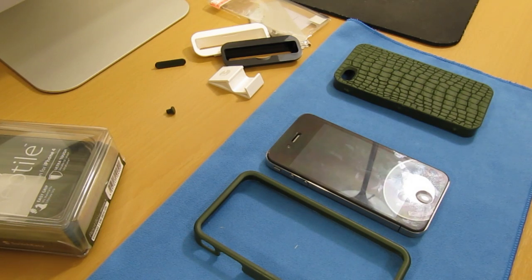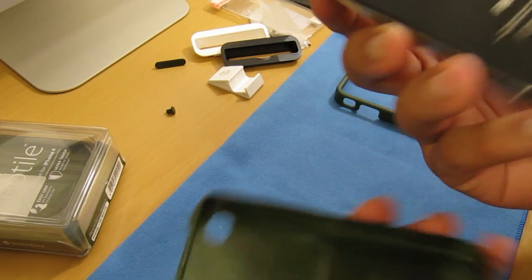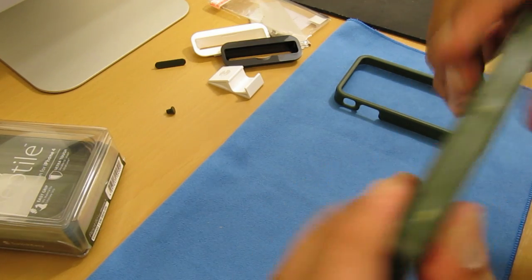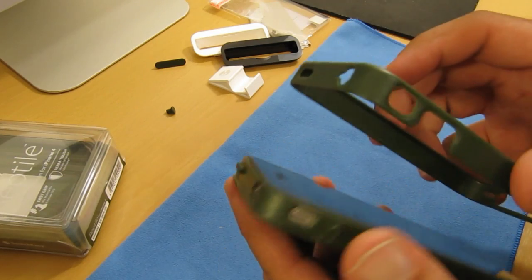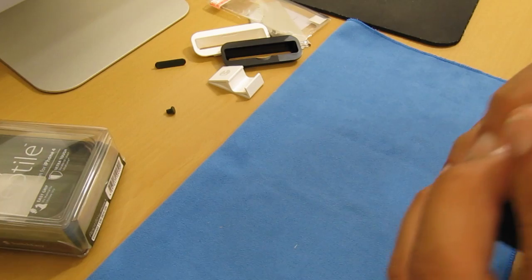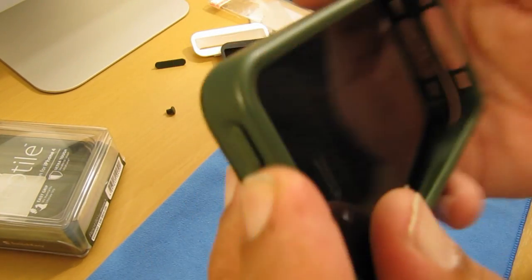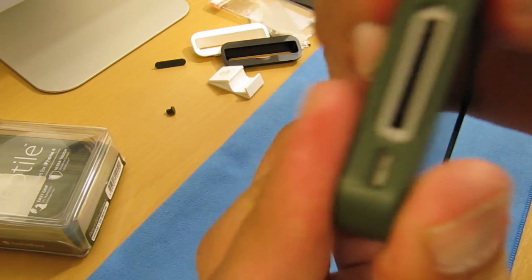Let's go ahead and install the Reptile case onto the iPhone 4 and give you a quick overview. Installation is really easy — grab your iPhone 4 and place it into the back piece. Then grab the front frame piece, align it on the sides starting from the top, make sure the buttons are aligned properly, and just snap it in — and you're done.